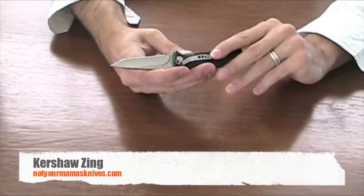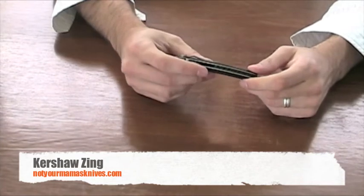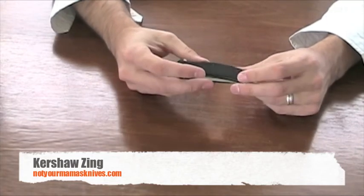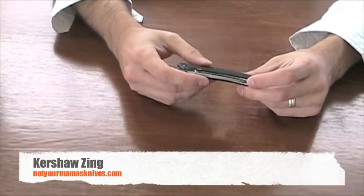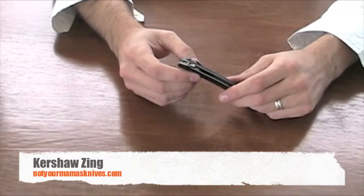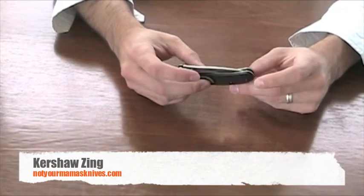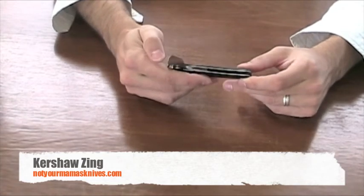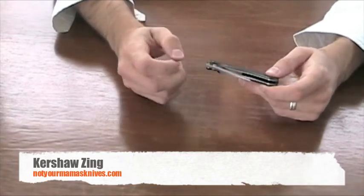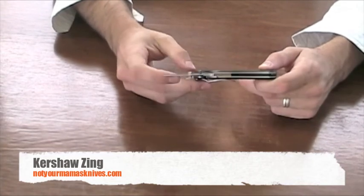If you haven't purchased from NotYourMamasKnives.com, we'd love it if you would consider us for your next purchase. We love what we do — we love knives and we love to sell them. We have a great staff ready to help you; just give us a call at our 1-800 number or order online. We are the only knife retailer website on the internet that offers a customer loyalty program. Each time you purchase a knife, you receive points you can use towards future purchases, shipping, or save them up to get a free knife over time.